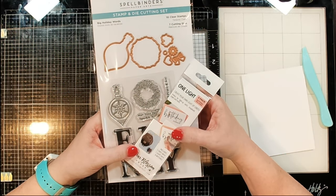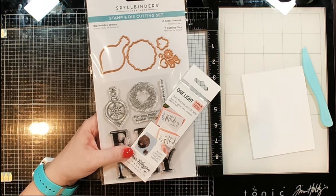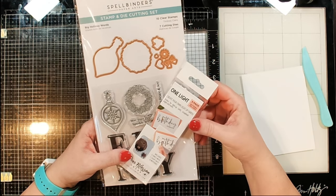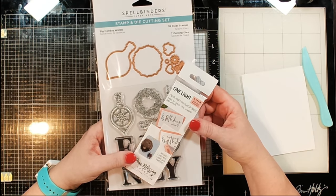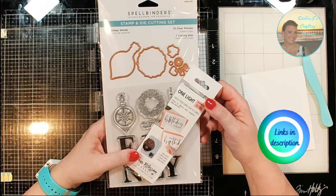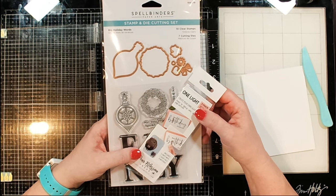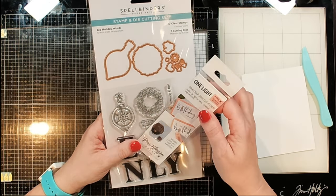Hi guys, it's Debbie with Debbie J's Crafting Corner. I am super excited about today's video — this is my first official design team project for Pear Blossom Press. You guys have probably seen me do other cards on my channel where I'm using the lights from Pear Blossom Press, but I've recently joined their design team and I am so super excited to be working with Amanda on this.